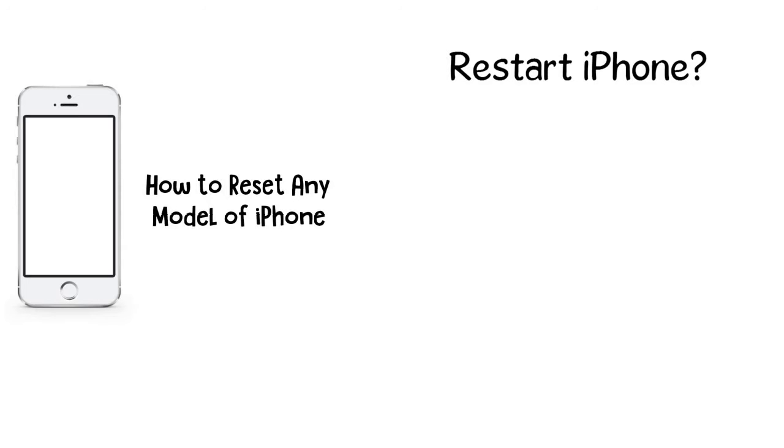How to restart iPhone? Restarting an iPhone is the same as turning an iPhone on and off. Use this technique to try to solve basic problems like poor cellular or Wi-Fi connectivity, app crashes, or other day-to-day issues.